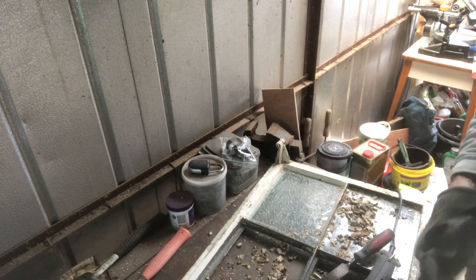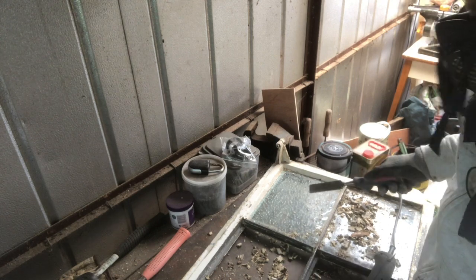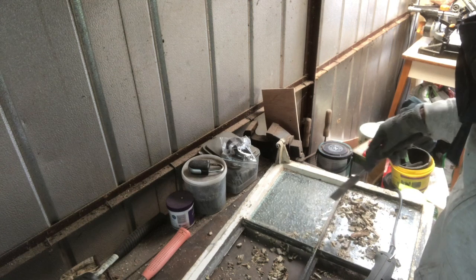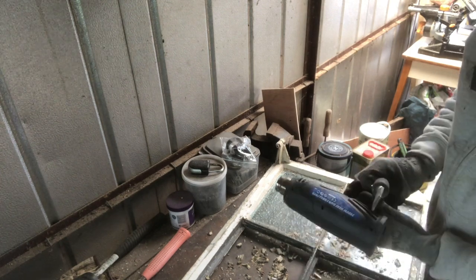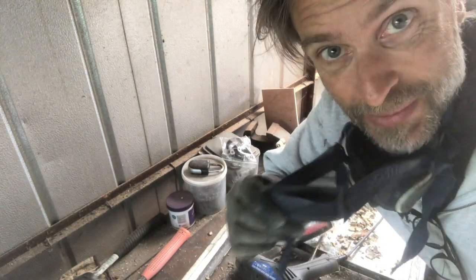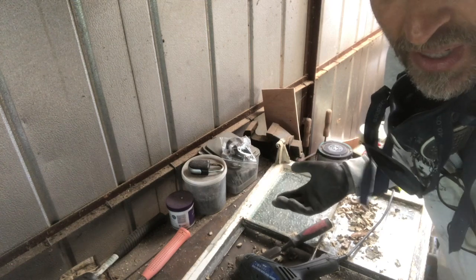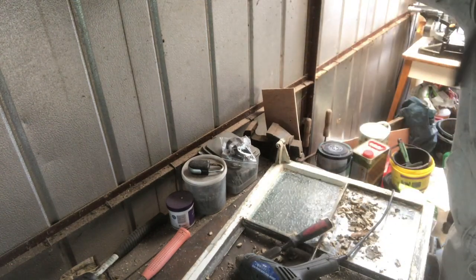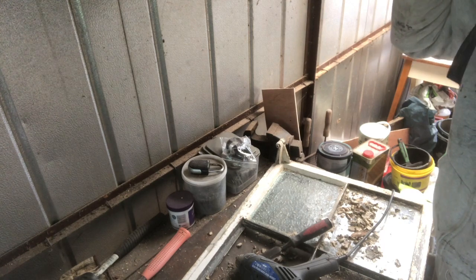Hi and welcome to my video on how to restore old Crittal windows. These panes are frosted glass, which we don't want — we want clear glass, so we're going to take them all out. Also some of them are cracked. What you need is a 2000 watt heat gun and a chisel. I like to wear a mask because you don't know what this paint is — it's nearly a hundred years old so there's probably lead in it. I'm also going to put goggles on because I don't want anything flying into my face, especially when it's hot.